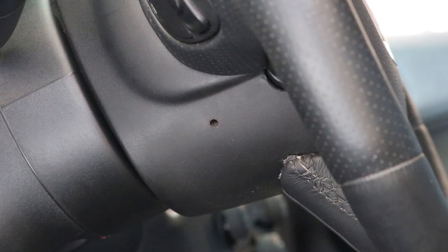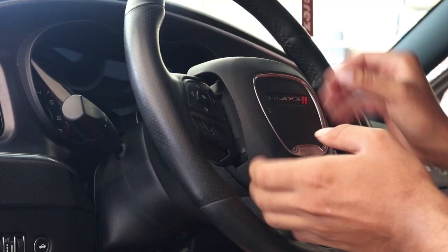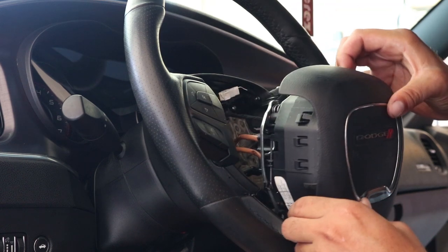Next, locate the two holes on the side of your steering wheel — one on the driver's side and one on the passenger side. With your pick or pocket screwdriver, gently insert it into the holes and feel for a spring that will release the airbag. Once you've released the spring on both sides, the airbag will come right off.